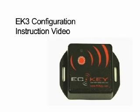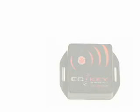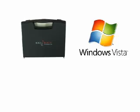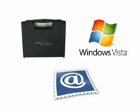Welcome to the eCKEY instruction video for configuring an EK3 relay unit. For this demonstration, you will require an MK3 Management Toolkit, a computer running Microsoft Windows XP or Vista with an internet connection, and access to your email.